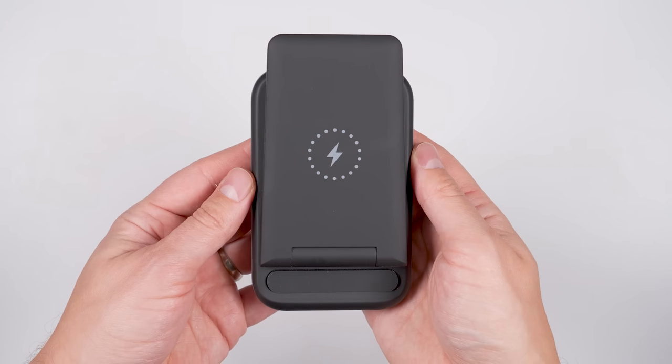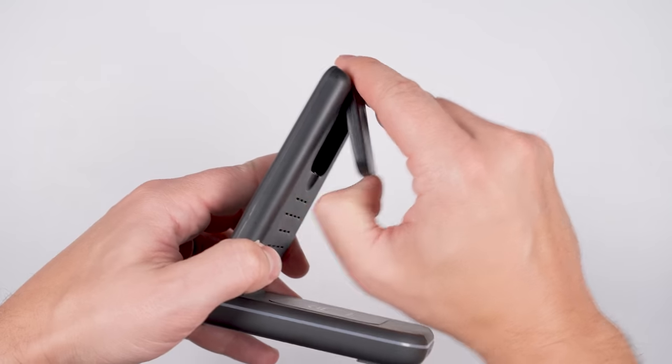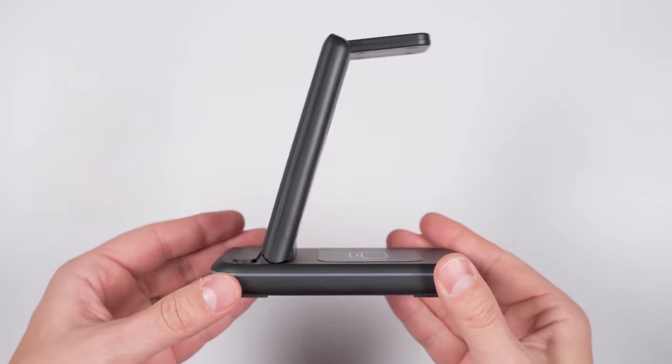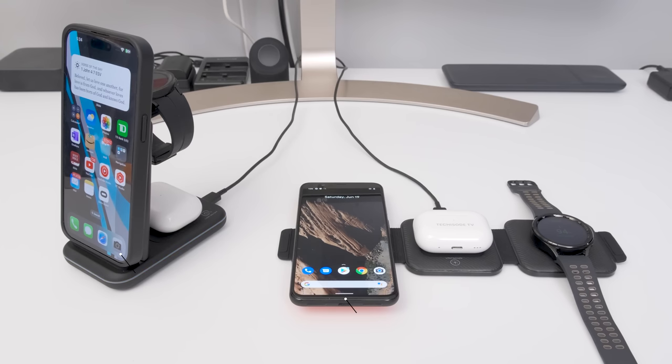While this second option takes up more space in the folded position, its ability to unfold like a traditional desk charger may suit your needs better. Both of these can charge your phone in the closed position and both can charge a wide variety of phones and earbuds, but the watch chargers only support Samsung watches.